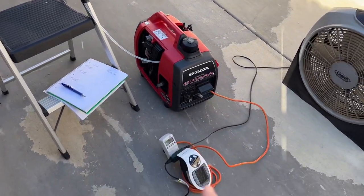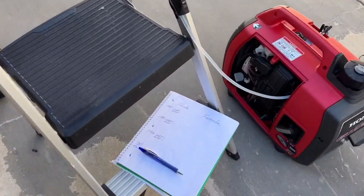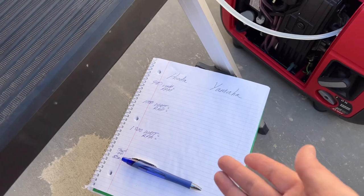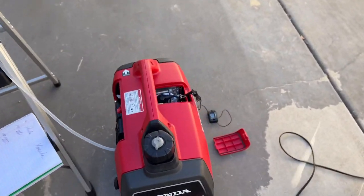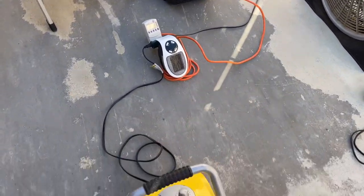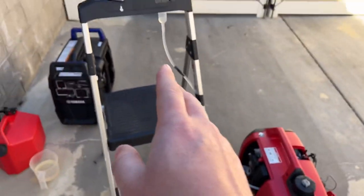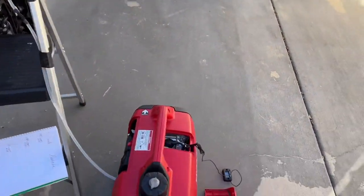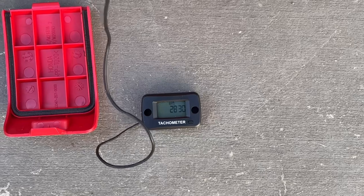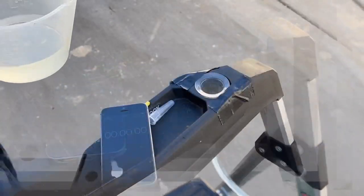Both generators will be in eco mode for all tests so they're at their lowest RPMs at all times. Our three tests will be 400 watts, 1000 watts, and 1800 watts for both generators. We'll record how long each lasts and also the RPM using the gauge on the side. With 400 watts hooked up and the gas tank almost full, we're reading about 407 watts. Taking a look at the RPM, we're at just over 2800 RPM. I'll fill up the reservoir and start the timer.